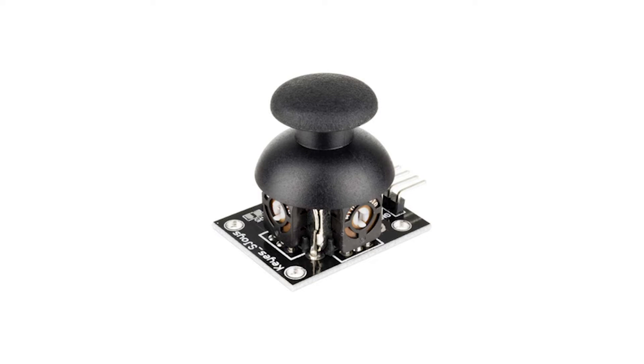A joystick is an input device consisting of a stick that communicates in 2D. This is achieved by using two 10k potentiometers, one for the x-axis and another for the y-axis. These potentiometers are used as dual adjustable voltage dividers providing two-axis analog inputs. The joystick also contains a switch which activates when you push down on the cap.